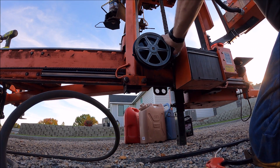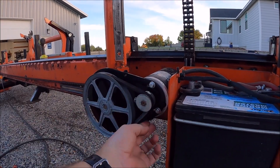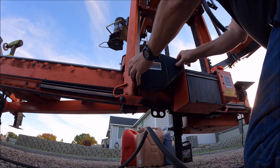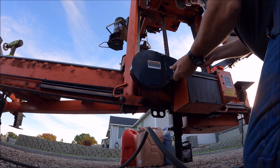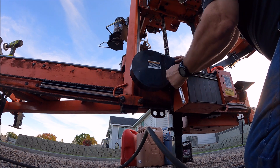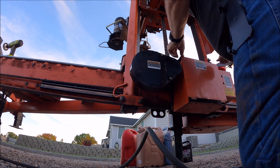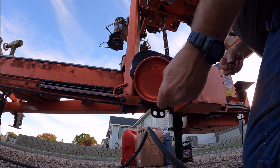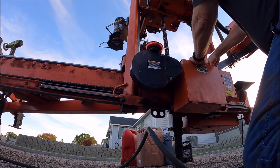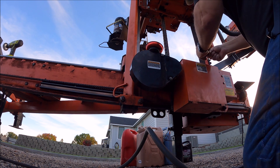It doesn't feel too bad now. A lot of this maintenance on this mill is easy to do. If you do not have one of these magnetic parts holders, get one — actually get three or four. I carry them with my toolbox in the field; it prevents me from losing nuts and bolts.